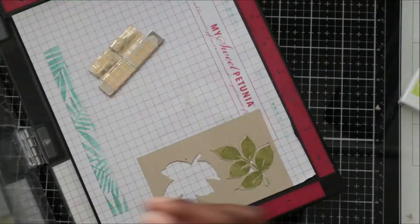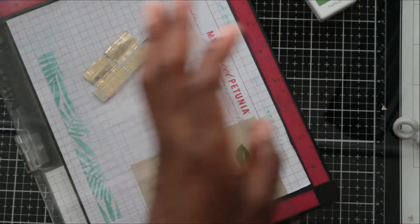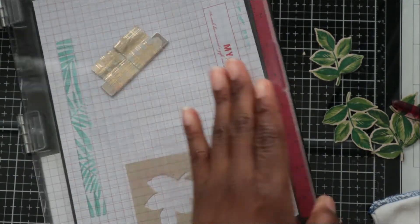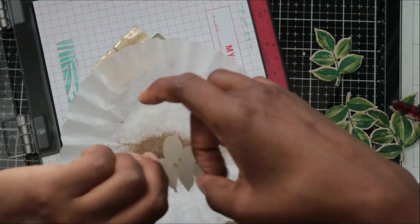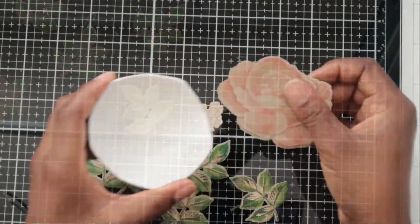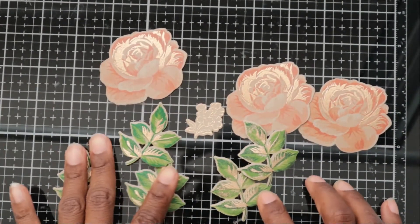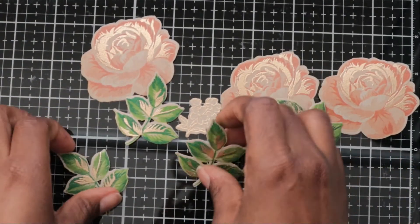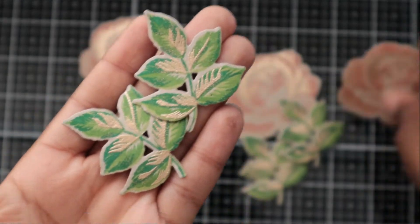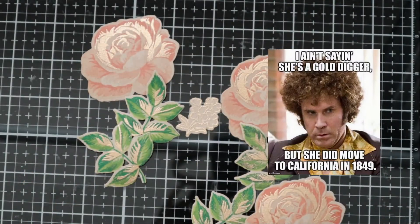Now I'm going to do my leaves using the same concept — I'll keep it brief so the video isn't too long. I used the Concord and 9th inks again and I'll list what I used for each layer below. For the leaves I did use all the layers — there aren't as many as the roses — and I did gold embossing for the last leaf layer as well. I also made a couple of the little cluster-of-flowers pieces from the stamp set. Look at this detail — they're all just laid out and I think they look so pretty.